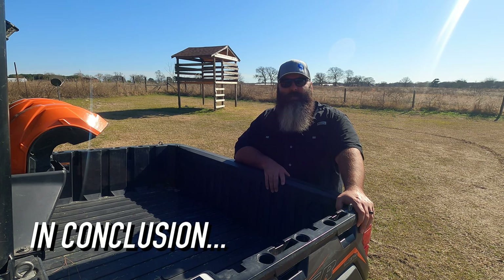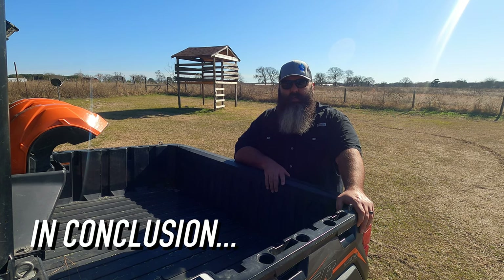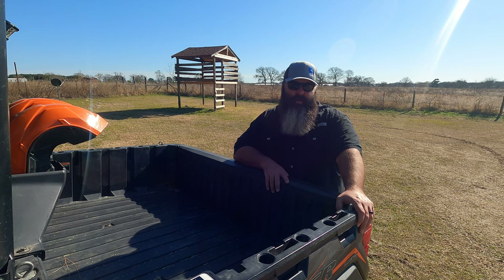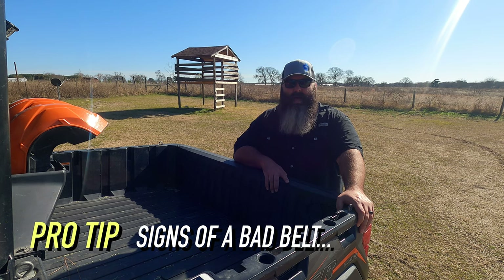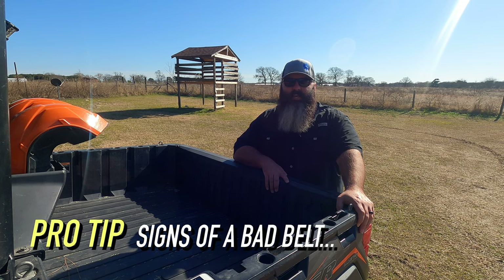In conclusion, following a belt break-in process helps reduce the risk of premature belt failure. It can't eliminate that risk, but it can help reduce it. Pro tip: a sign of a bad belt is when you start to feel a jerky hesitation when taking off.